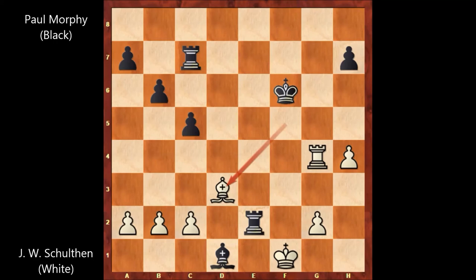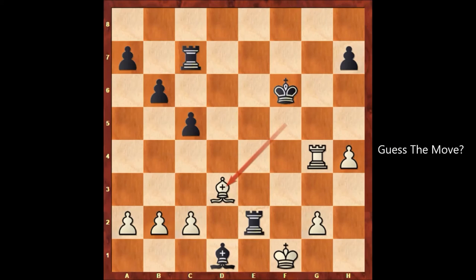In this position, Black needs to simplify the game. Simplifying is a very logical choice in these circumstances, as Black has one extra Rook and is definitely winning. Everything will be much easier for Black. Can you guess the next move of Paul Morphy? Paul Morphy played a killer move.